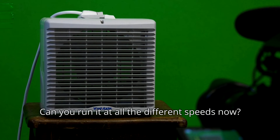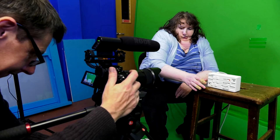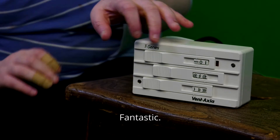Can you run it at all the different speeds now? That's medium. That's medium, is it? Yeah, that's fine. Tough. Yep, you can do it off now. Fantastic. Guys, thank you.